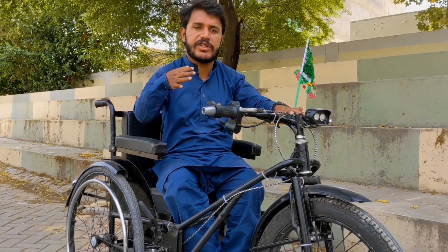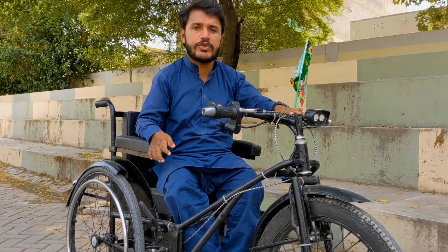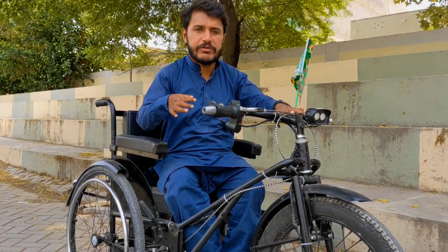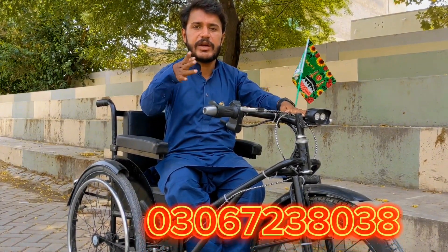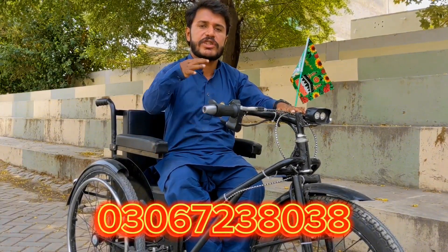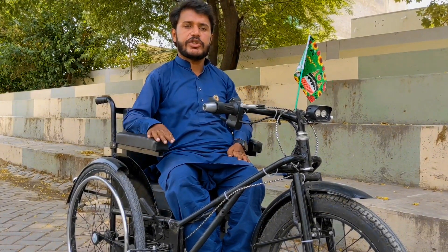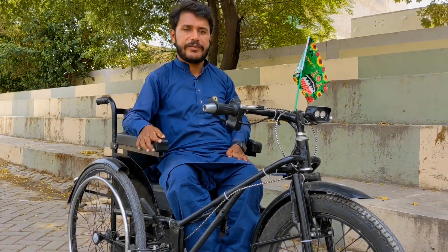جو میرے چینل پر نئے ہیں وہ چینل کو سبسکرائب کر لیں اور گھنٹی کے نشان کو آل پر سیلیکٹ کر دیں تاکہ میری آنے والی ہر ویڈیو کا نوٹیفیکیشن آپ تک آسانی سے پہنچ سکے۔ جس بھی معذور بھائی کو یہ ویلچئر بنوانی ہو، میں نیچے اپنا نمبر ایڈ کر دوں گا، مجھ سے رابطہ کریں اور انشاءاللہ جس بھائی کو جس قسم کی چاہیے ہوگی، جو جو چیز وہ چاہتا ہوگا کہ اس کی ویلچئر میں ہونی چاہیے، وہ لگا کے دوں گا۔